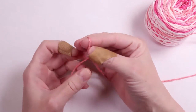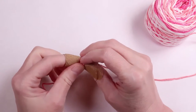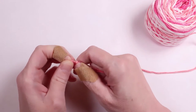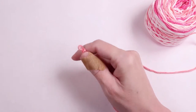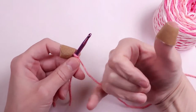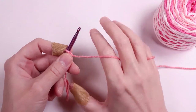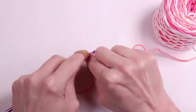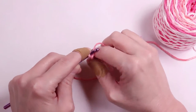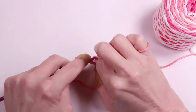To start off, we're going to make a loop and insert our hook. I like to wrap the yarn around my pinky and over my index finger to help create tension and control the yarn. Now we'll make our foundation chain of twenty-two stitches.